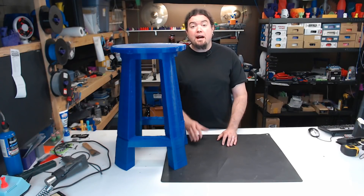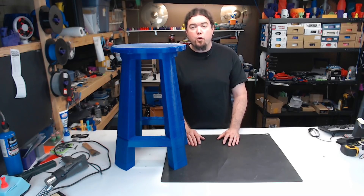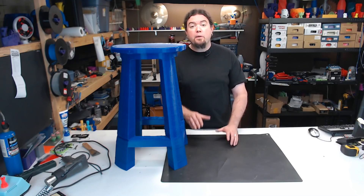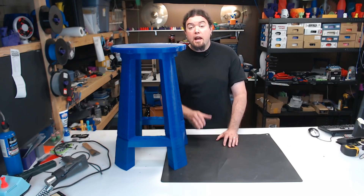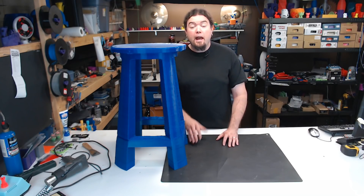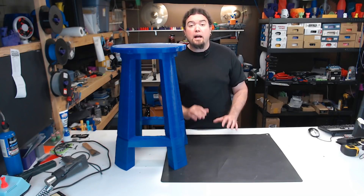If I were to do this over again, I'd definitely do a lot of things differently. One, I would have created my own supports in MeshMixer instead of letting the slicer do it for me — the outcome would have been much better. Two, I would have added a filament sensor before I got started, because staying up late waiting for the filament to run out is just ridiculous. And three, I'd add a battery backup, because worrying about power blips for 14 days straight is grueling. I could only print for about 12 to 16 hours a day because it's so loud.